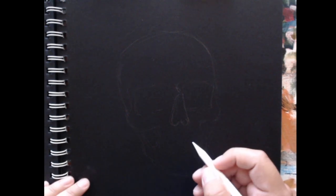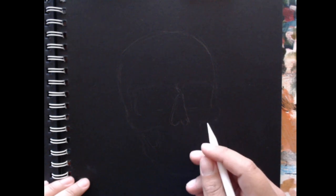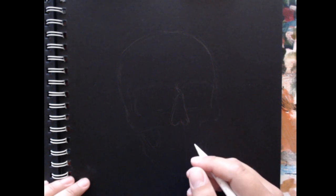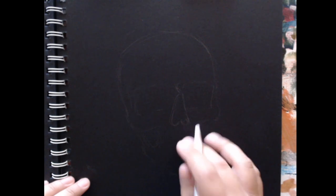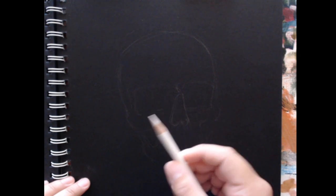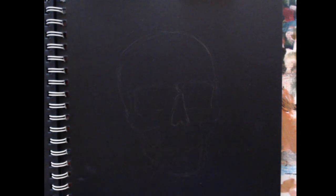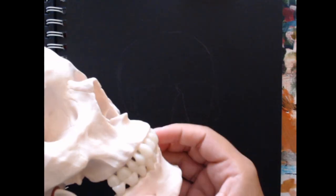Hello and welcome. My name is Andy B. Rodriguez. Today is June 30th, 2022, and today I'm just going to be drawing a skull. I'm doing something a little more interesting here today, and I'll just be drawing with a white colored pencil on black paper, and I'm using my own little skull as a reference.